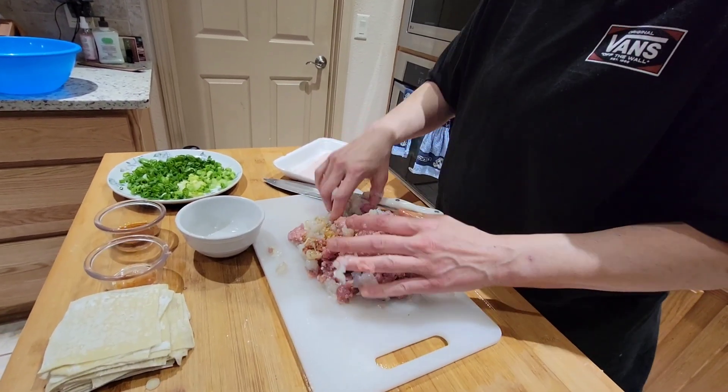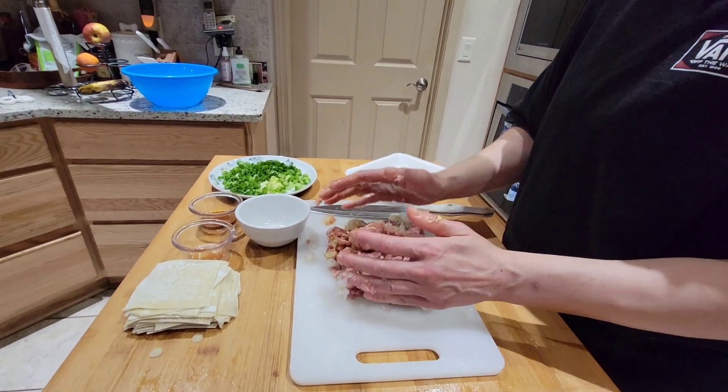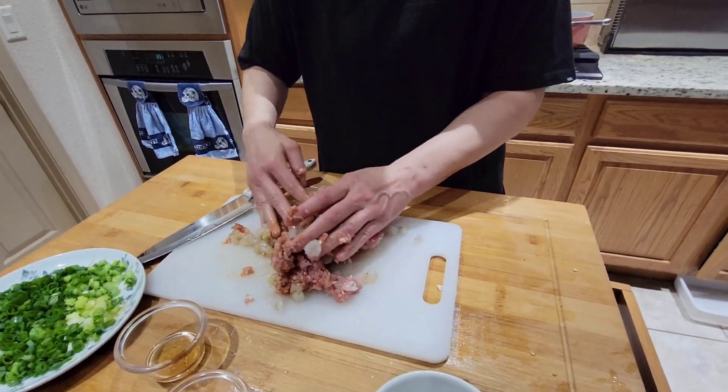Chop, chop them. You wash my hands real quick. No, no — just chop them up.